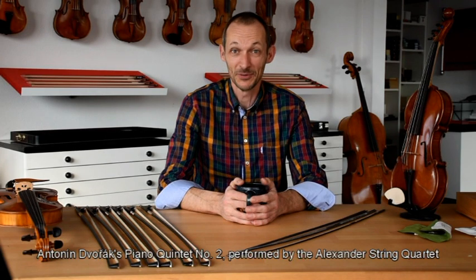Hello, welcome to the Arcus Musing channel. My name is Ben Musing and today I'm going to tell you about the story of the Musing bows.